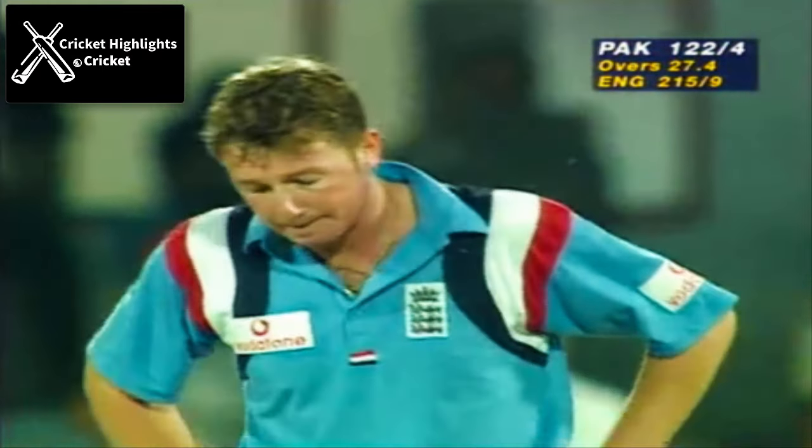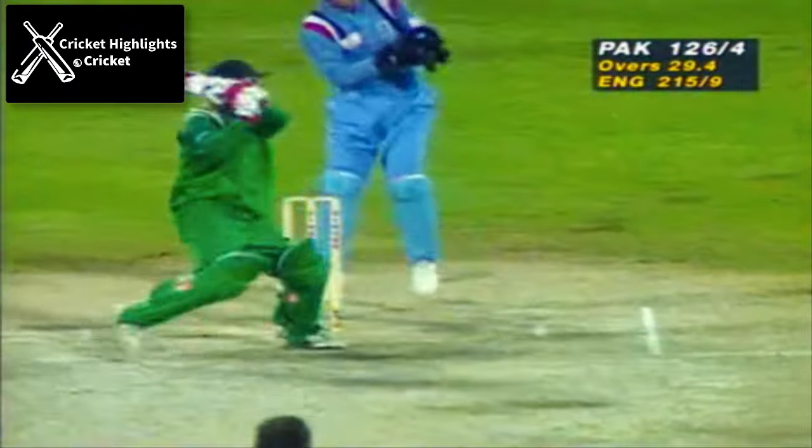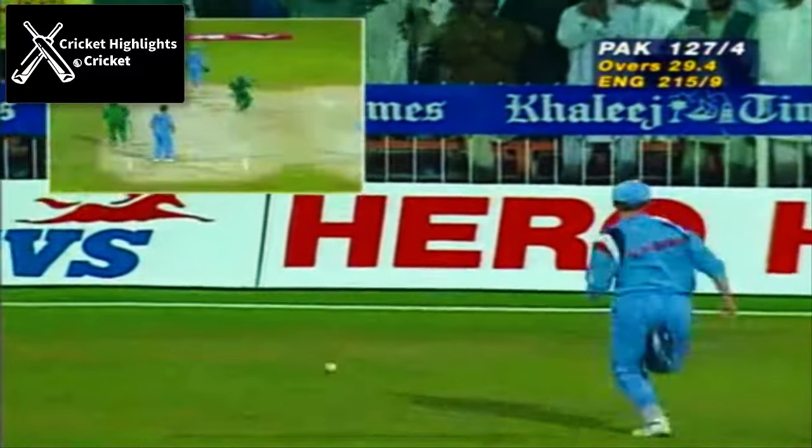And he'll be very disappointed in himself. Oh, well, he's got that away — looking at it. That was a slice of luck for the all-rounder in the one-day game.